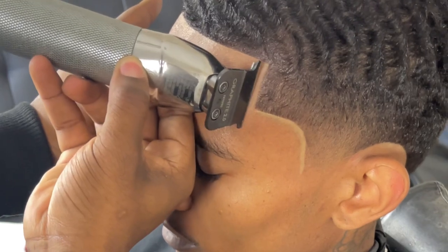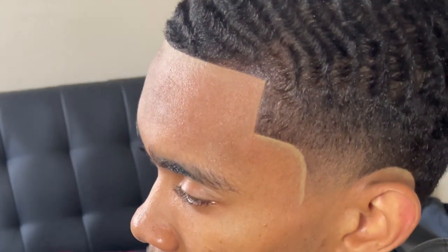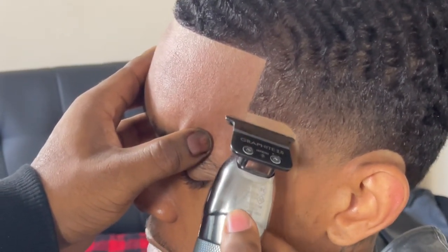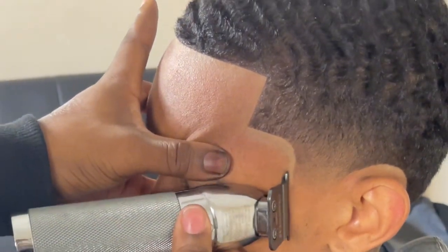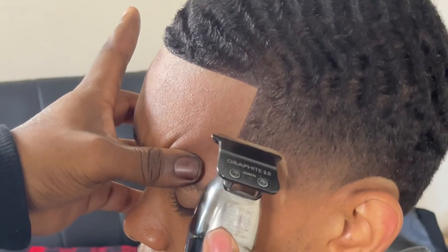You don't gotta do it so many times, but just enough till you get a smooth transition. Last thing you want to do is come behind that with a razor, tightening that lining up — making it super super crispy, like southern burnt chicken.